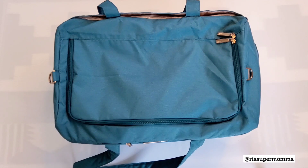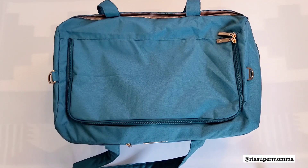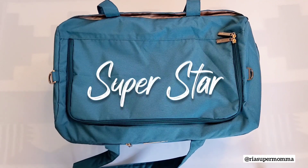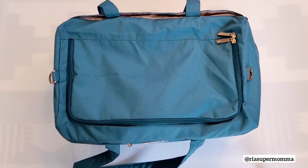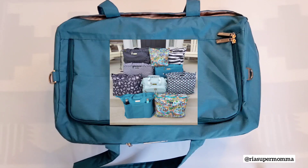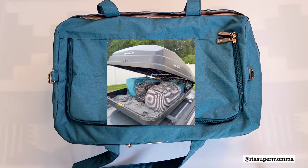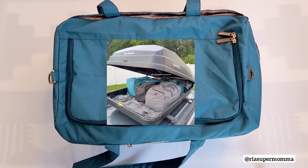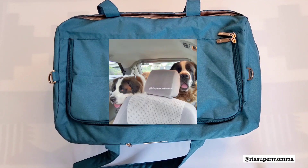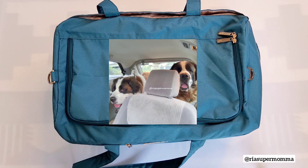Hello everyone! Welcome back to my YouTube channel, Ria Supermama. It's been a while — we've had a busy summer. I'm back here to show you how I packed up my JuJuBe Superstar in Teal Lagoon. We just came back from a beach vacation. It was a six-hour road trip that turned into seven hours one way because we had several potty breaks — we were traveling with my five-year-old daughter and our two St. Bernard dogs.